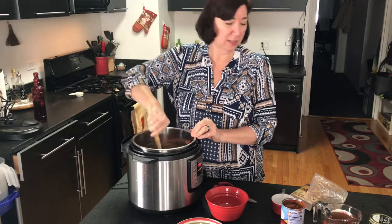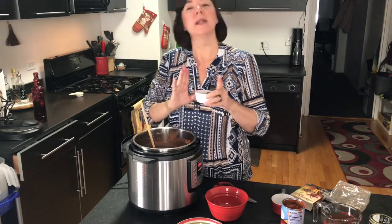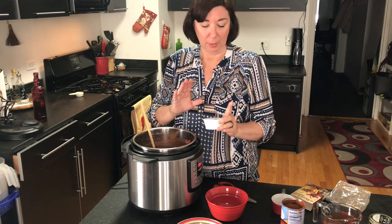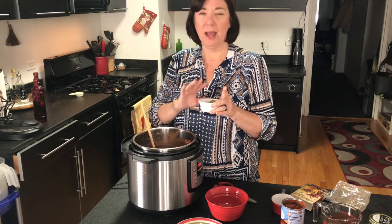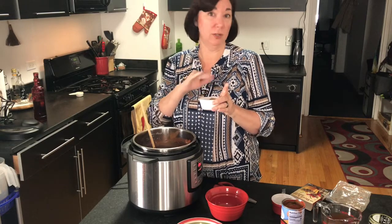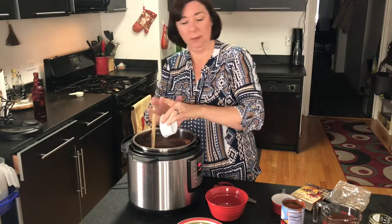The next thing we're going to add in is our spices. I have a tablespoon of smoked paprika, a tablespoon of cumin, and a tablespoon of chili powder. I have a teaspoon of coriander — powdered coriander — and about a teaspoon of the dried red chili flakes. If you don't like it hot, you can tone that down. Going to dump that in.